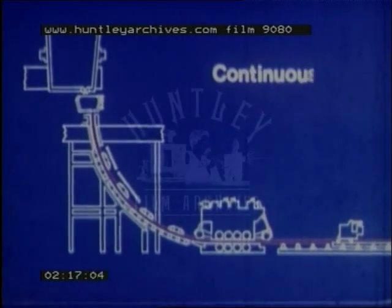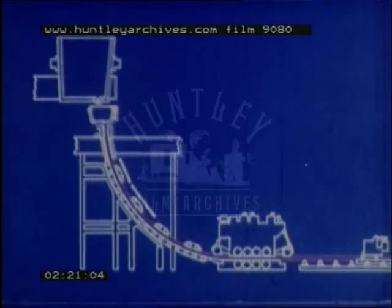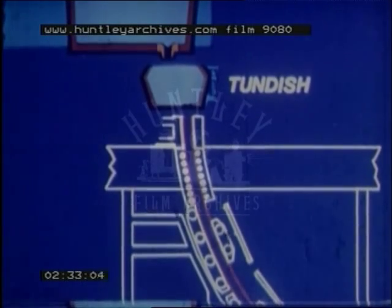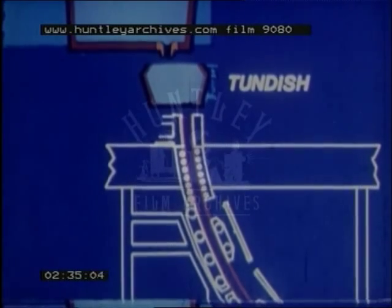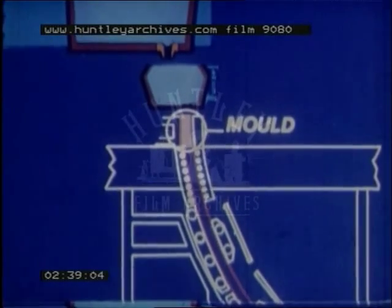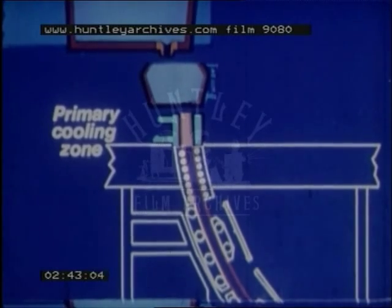The equipment in a typical continuous casting machine is as follows. A ladle with up to 300 tons of molten steel from the furnace will release it through a nozzle into a refractory-lined tundish immediately below. This is best thought of as a reservoir and funnel, guiding the steel at a constant rate into the curved mould. This mould, where primary cooling takes place, is fitted with a cooling jacket through which water is pumped.